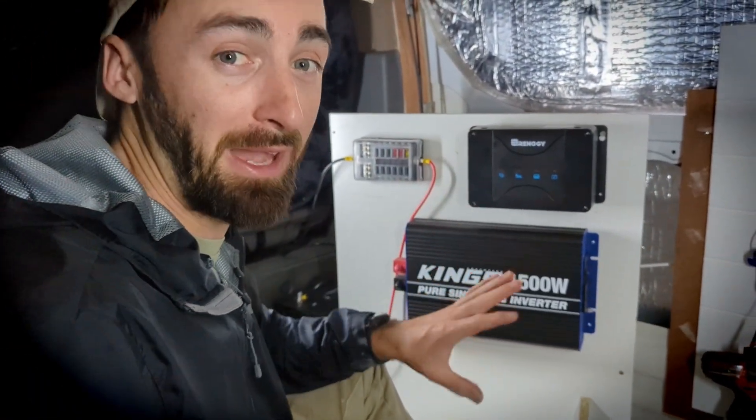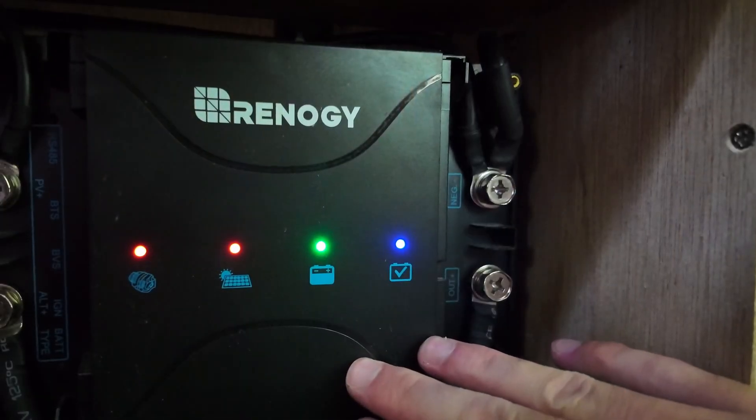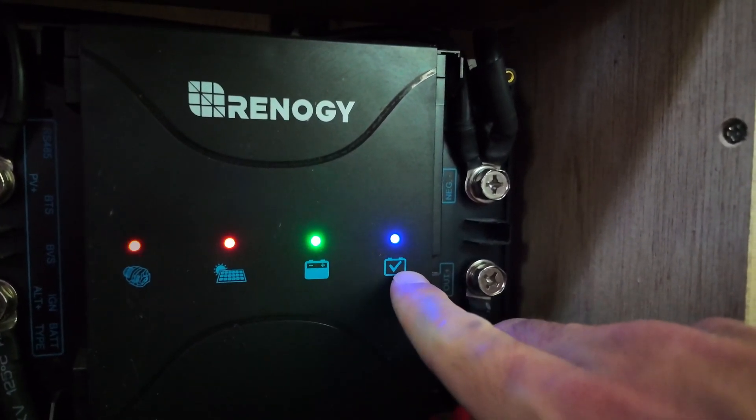It really streamlines things, makes the install a lot easier, and it's great just being able to plug and play. You plug it in, set the battery type and it's off — you don't really need to go into detail looking into charge profiles and things like that. This system just does everything on its own, which is really good for the average DIYer who isn't doing a 12 volt electronics course to complete this conversion.